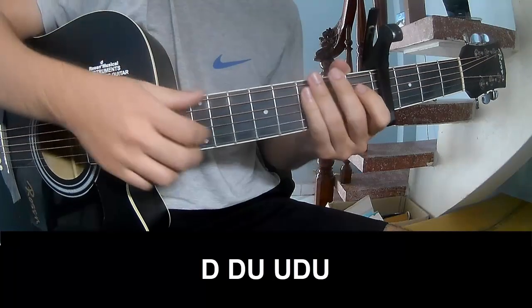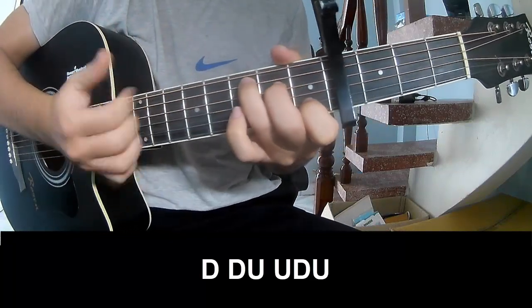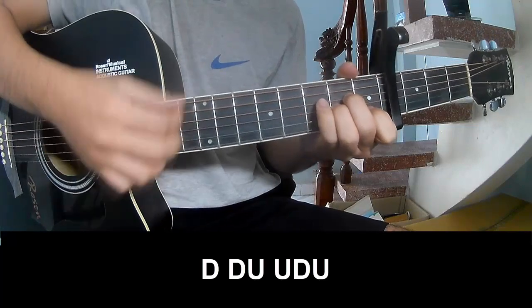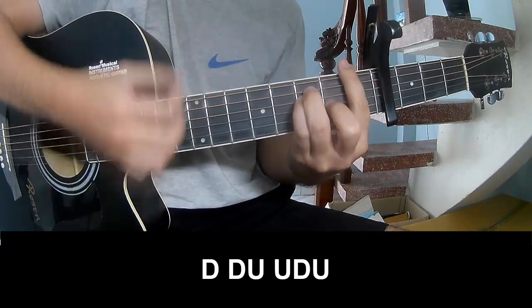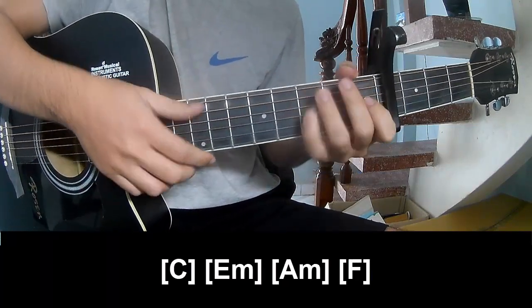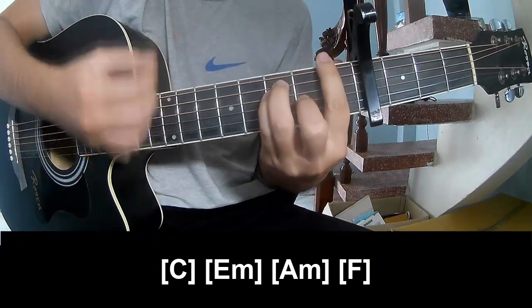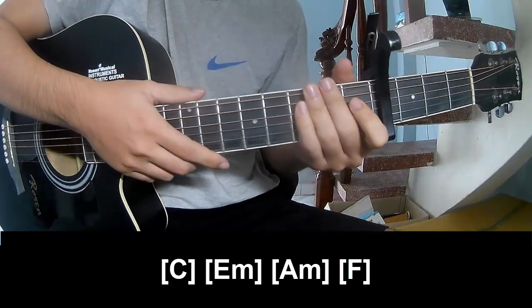The first pattern we play: down down up up down down, down down up up down down, down up up down. And we'll play the chords C, E, F, A, F, F. And we'll hit the drum in the same way for the track.